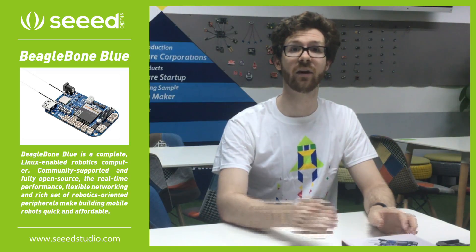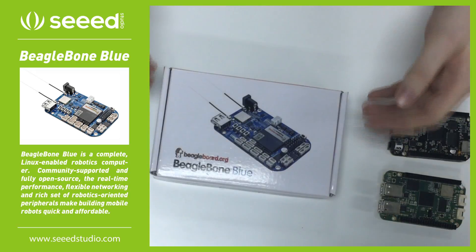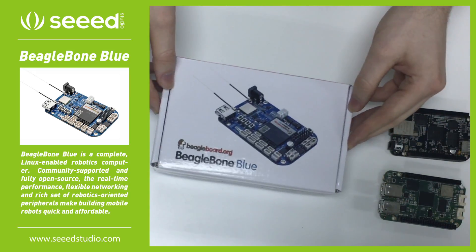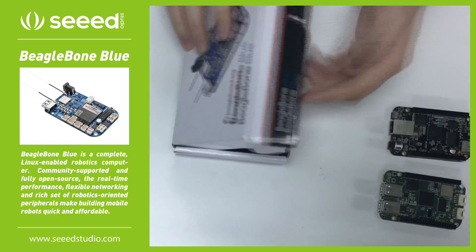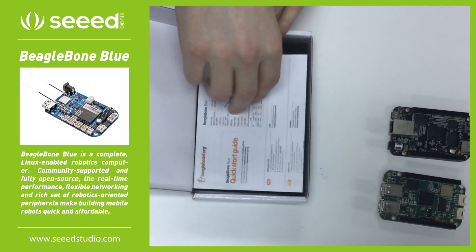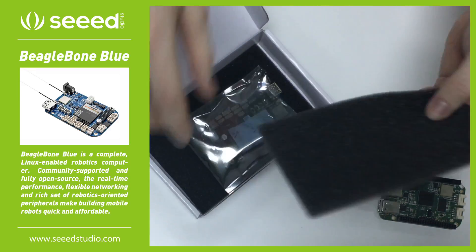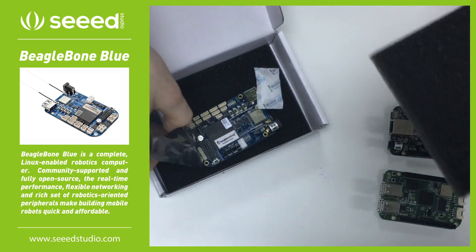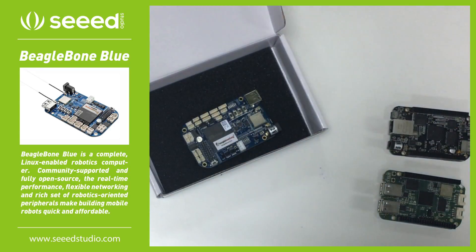The BeagleBone Blue is geared towards robotics projects. I'm going to quickly show you what comes in the box, and then we'll move on to the actual specs. So I've already opened this, but I put it back in the way I found it. You have a quick start guide. It's between two nice layers of foam, an ESD bag, and a moisture absorber. So it should get to you in one piece.